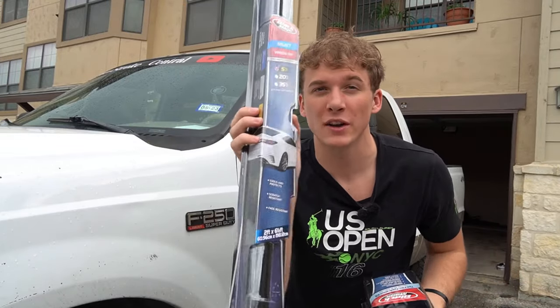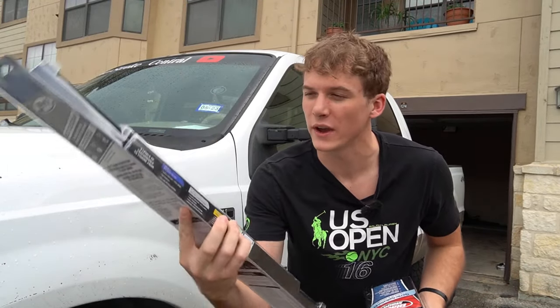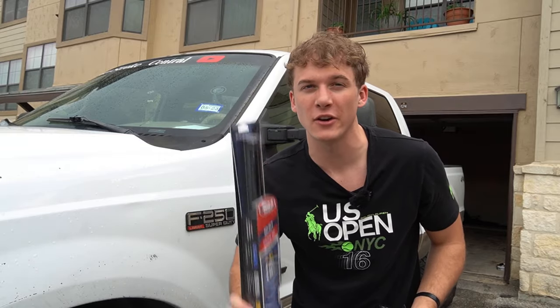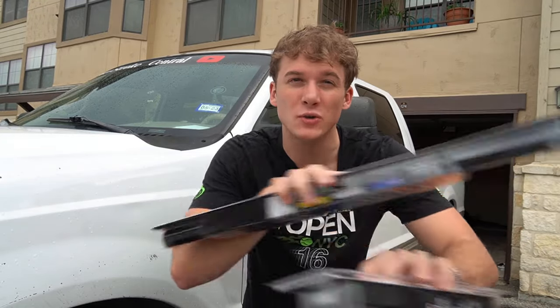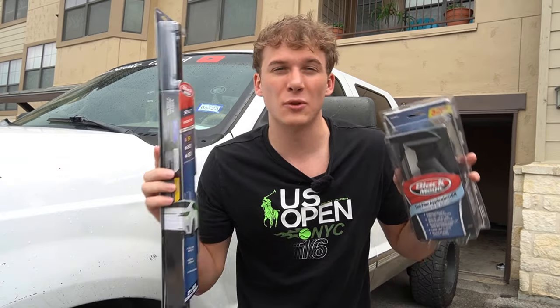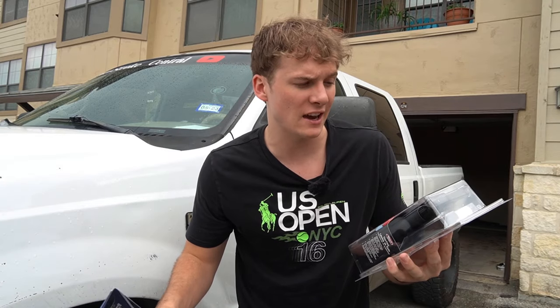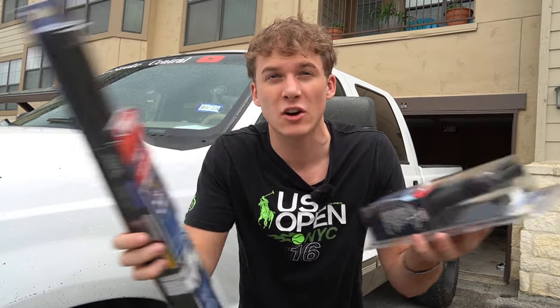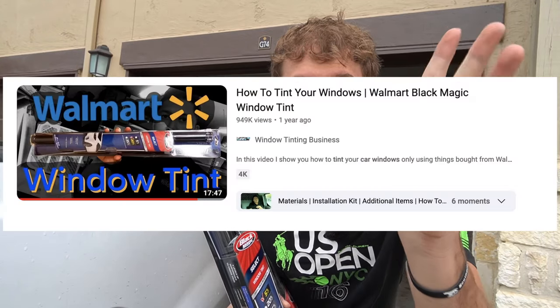Now that we've picked up the product, I actually bought two rolls so that if we mess up we have a backup. $10 tint from Walmart — is it worth the buy? Let's install it on the 7-3 Power Stroke. I have no tint experience at all, never installed it, never touched it. I'm going to show you guys if a beginner can install Walmart tint film on a 7-3 Power Stroke or any car. I'm going off a how-to video on YouTube — I'll leave it linked below.